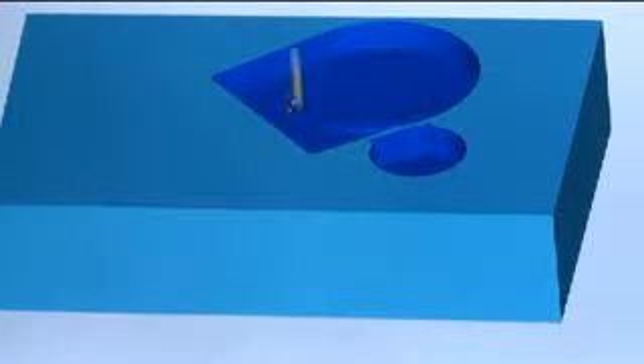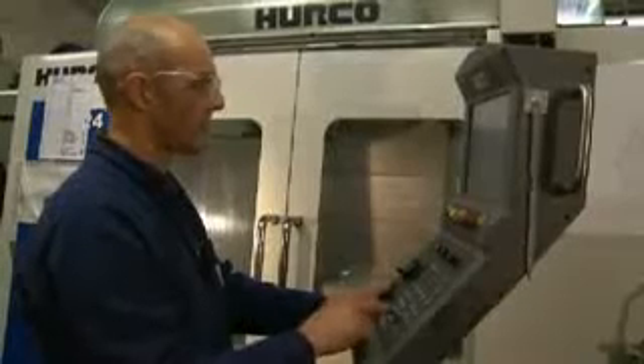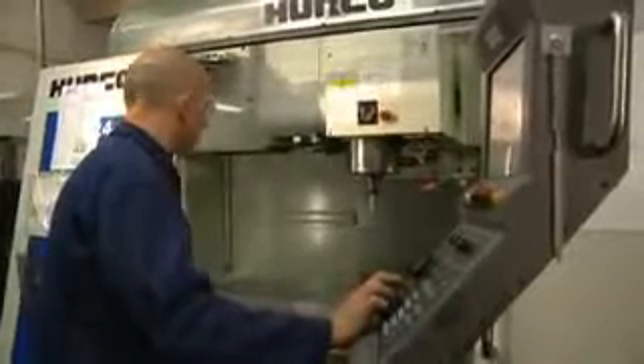Here we have the raw billet of aluminium for the reduction gear housing. This is a billet rather than a casting because we wanted to get a really nice surface finish for Dale, as it's going to be a show vehicle as well as a technology demonstrator. 90% of this is actually going to be machined away — it starts off at 80 kilograms and it's going to end up at something like 10 kilograms.